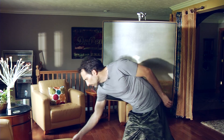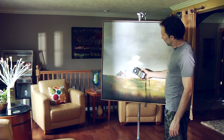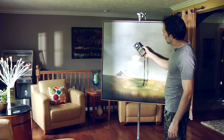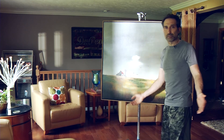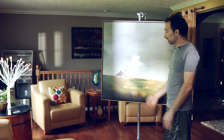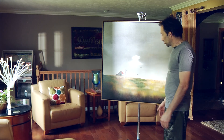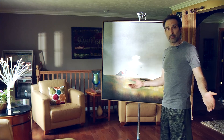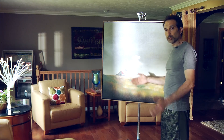A quick color temp check on our PAR: plus two in green, right on line with everything else we've shown. So our LEDs, the 575, and the 1.2 are all pretty much in comparison with each other — same green content and exposures all within a half a stop of each other.